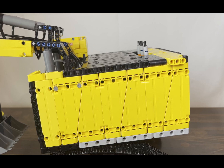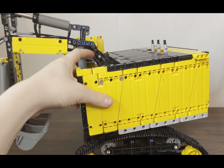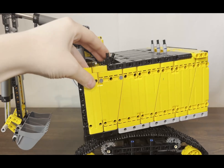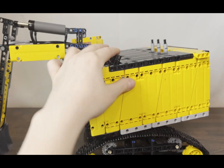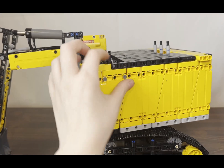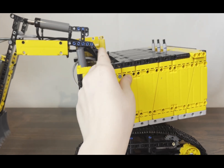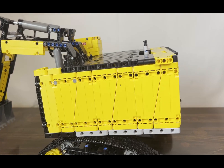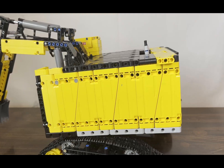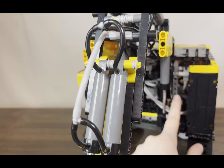So if I have it in the middle and turn the pump on, the arm will move by controlling these switches. And when I turn the pump off, if I flip it this way — even though you can't see it — it's pressurizing the two air tanks in the back of this excavator. You can see one of them here and the other one is in the other corner.